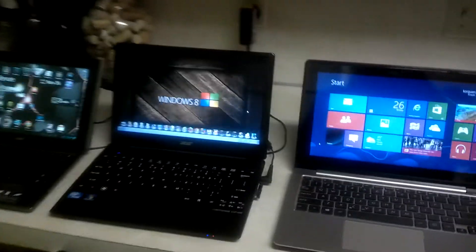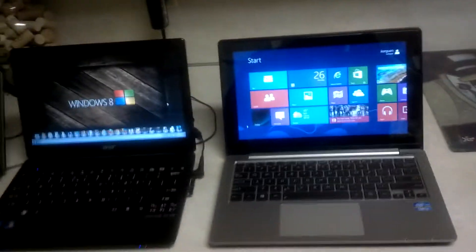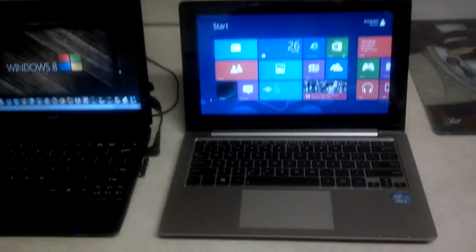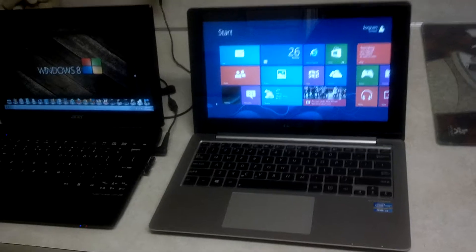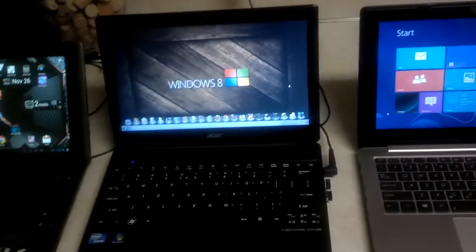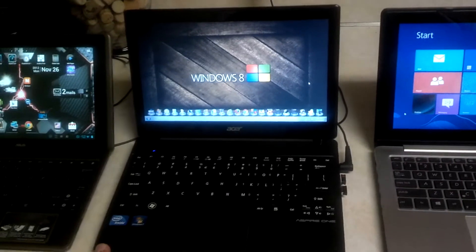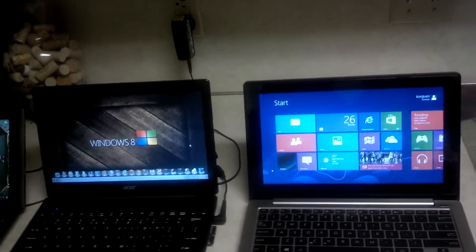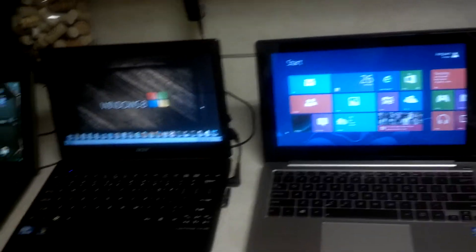Hey everybody, quick review here of the Asus VivoBook before I return it. I got this computer thinking I would keep it and replace my Asus Aspire 1756, mainly expecting to get better battery life.